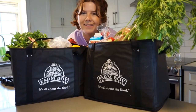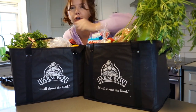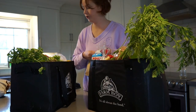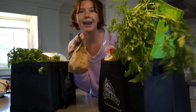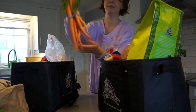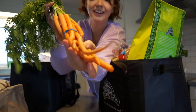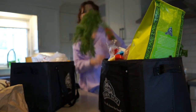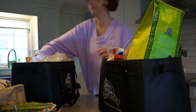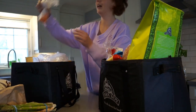Hey cuties, happy Monday! I have another Farm Boy haul. I kind of went wild in the produce section — there's so much green going on but there was just so much good stuff. First I got some white mushrooms — I actually got a bunch of mushrooms so I'm going to make a mushroom ravioli. I got some cilantro, Italian parsley, these twisty carrots — I was obsessed — and a good old bunch of regular carrots, some asparagus, an English cucumber, and a dragon fruit.